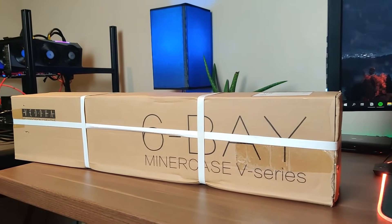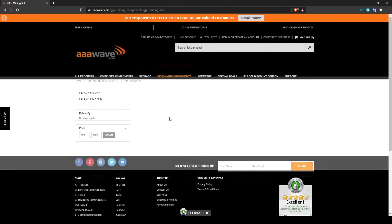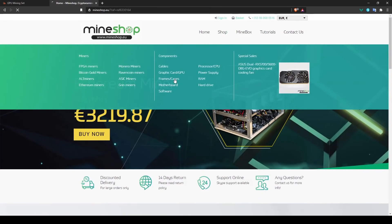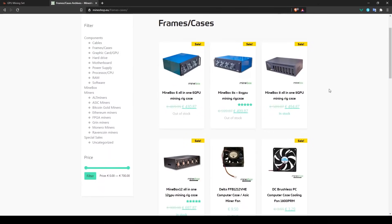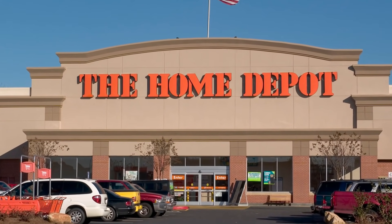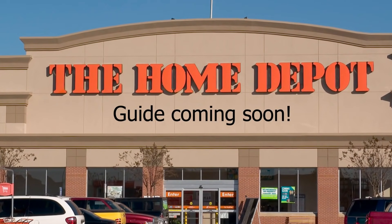For frames, they're hard to find right now, but aaawave.com and mineshop.eu still have decent options. Otherwise, I recommend building your own — visit a local hardware store, buy some wood or right-angle aluminum, cut it to the right dimensions for your GPUs, and you're set. Basic shelves from Amazon also work well as a mining frame.